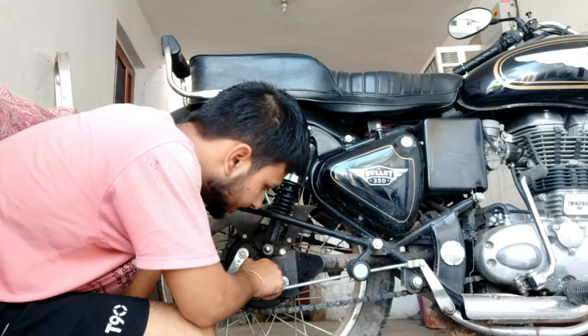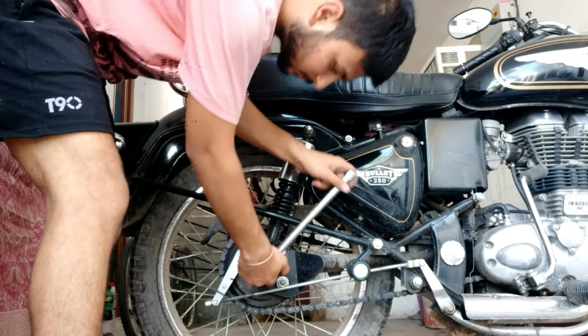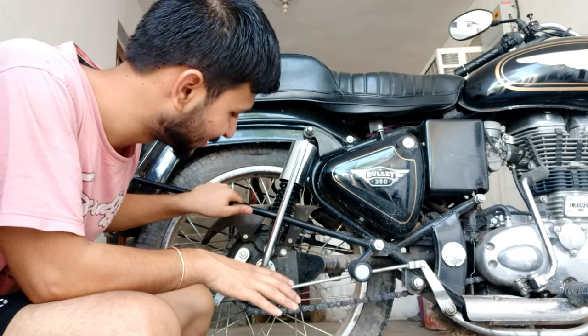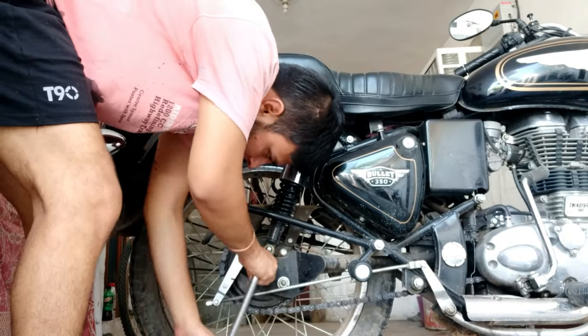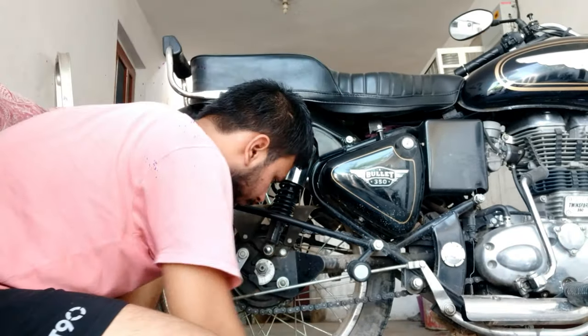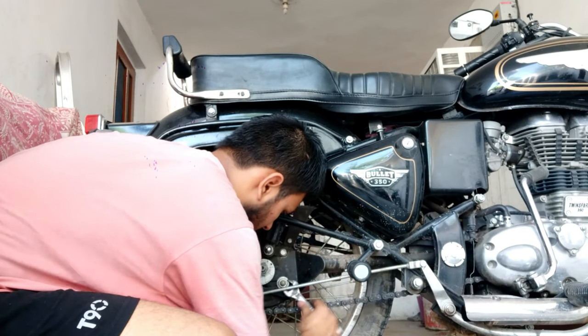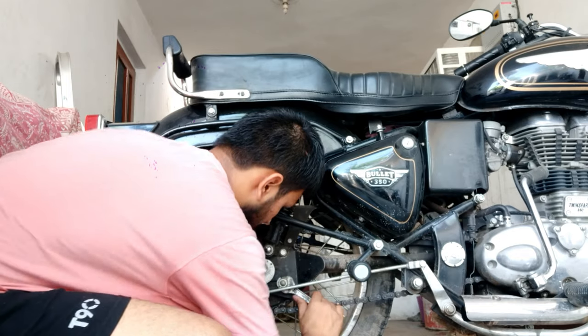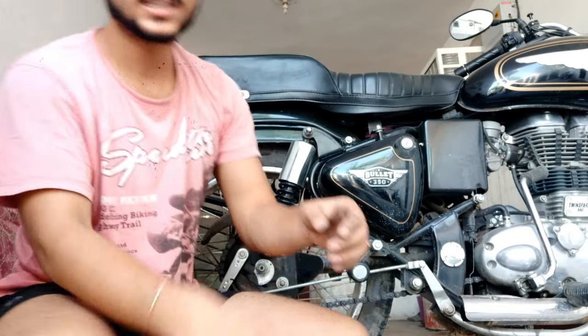Then we will tie it back to the other side. If you don't forget to tie it, you won't be able to tie it. So this is the same product which we will tie back to the other side. If you need more life, you will tie it back to the other side.